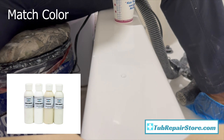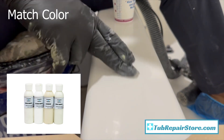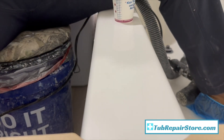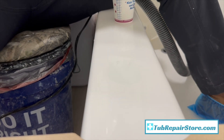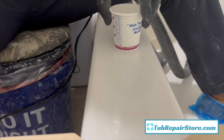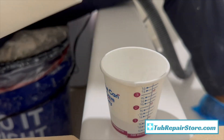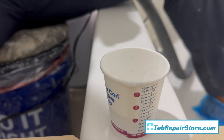I always recommend cleaning around the area and keeping your repair area as clean and concise as possible. While the glass putty is setting up, I like to go through and match my color and prepare my coating. You should have plenty of time - at least about 30 minutes while the glass putty is setting up. You can let it set overnight or however long you want, so just give it a minimum of 30 minutes and then you're good to go.